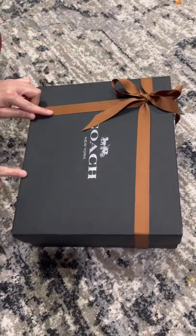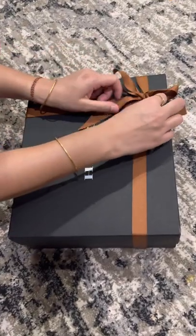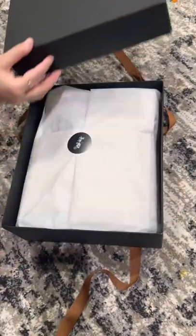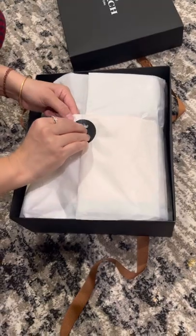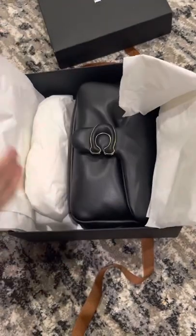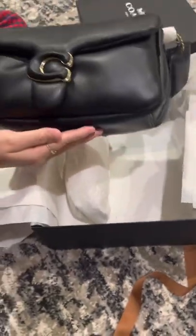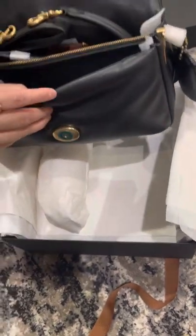This is the original box from Coach — it comes like a gift wrap. This is the one I ordered in black. This is the newest collection from Coach, and this is how it looks like.